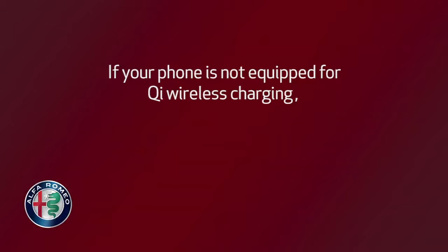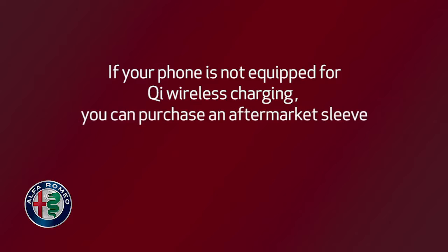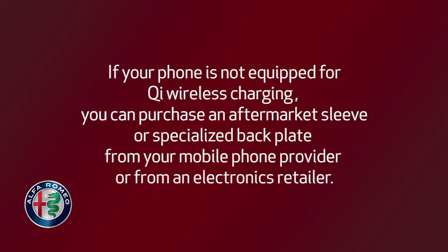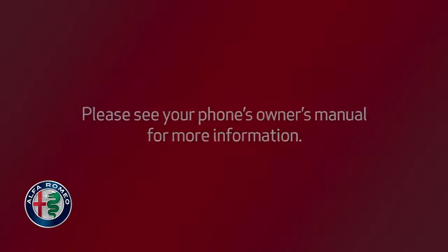If your phone is not equipped for Qi wireless charging, you can purchase an aftermarket sleeve or specialized backplate from your mobile phone provider or from an electronics retailer. Please see your phone's owner's manual for more information.